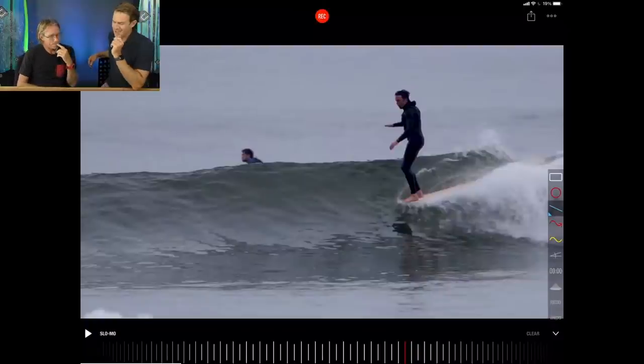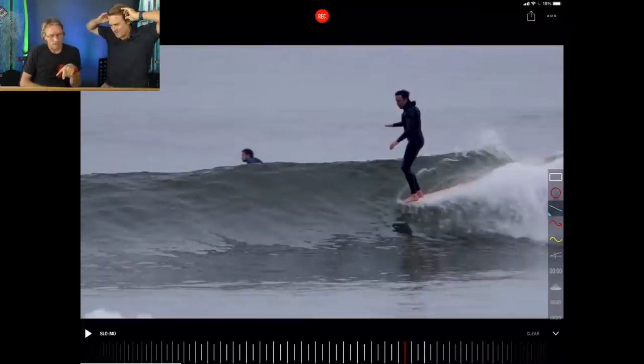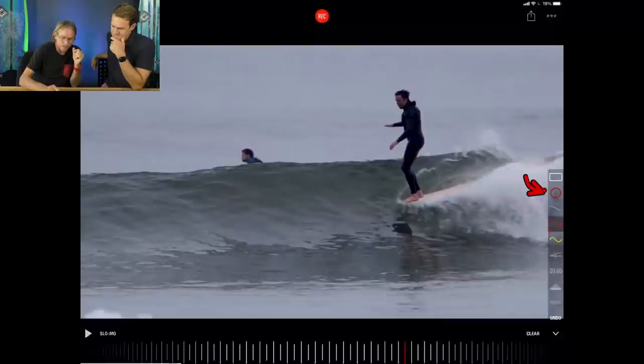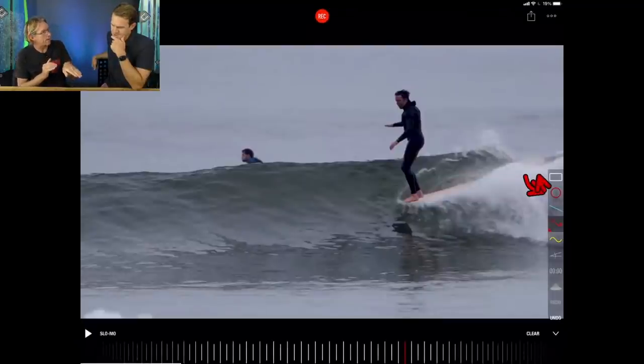A question that's probably in a lot of people's minds: how can he stand on the front of the board and have the tail still track along in the water? First, he's got a big single fin keeping his line — with a thruster and small fins the tail might pop out, but the big single fin anchors the tail. Also, the back half of the board won't have any edge in it because edge releases your tail and makes the board slide. He'll have soft rails in that longboard right through to the back half.